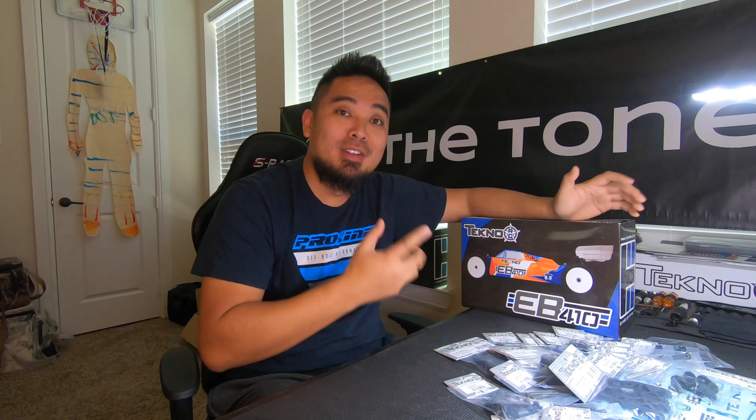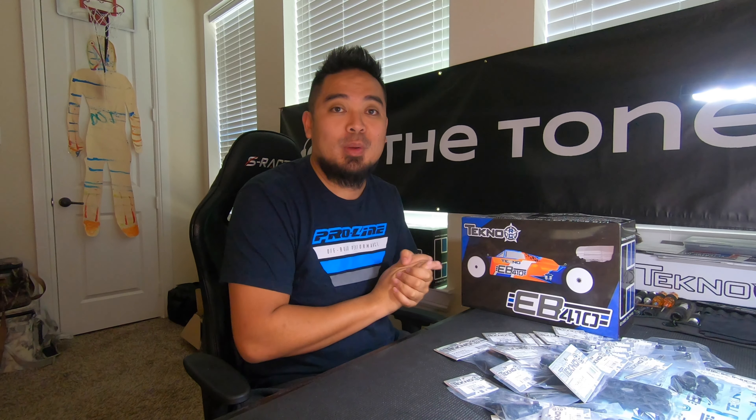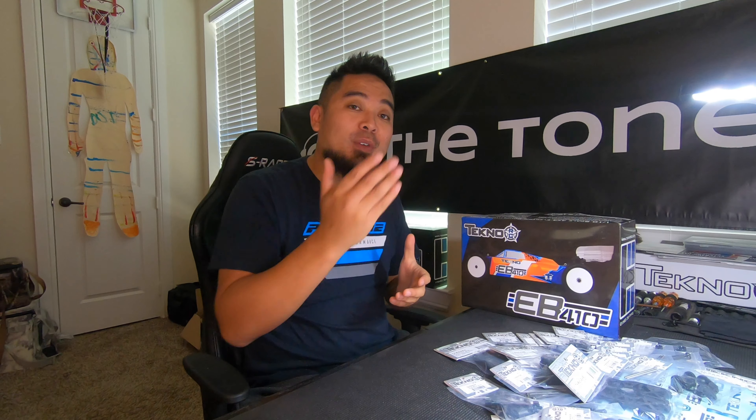Today I'm going to start building a new kit — my EB410. I know what you guys are thinking: there's a new one out, the 410.2. Yes, I know. I ordered this one a long time ago and never started building it, and that's a big no-no — you should just build your cars and run them instead of hoarding them. So instead of buying the EB410.2, which would have been the easy route, I decided I'm going to convert mine.